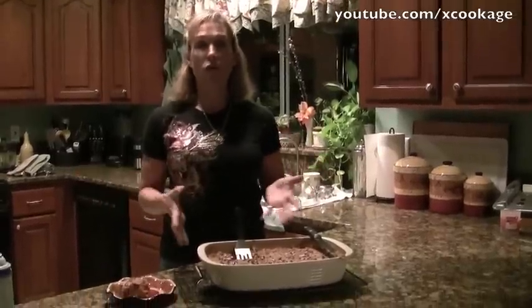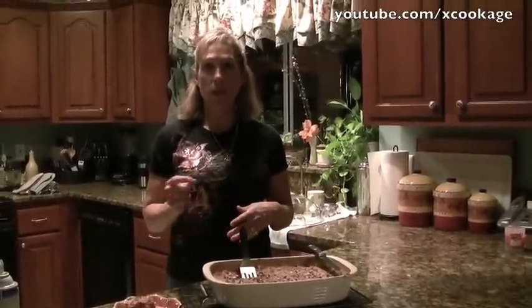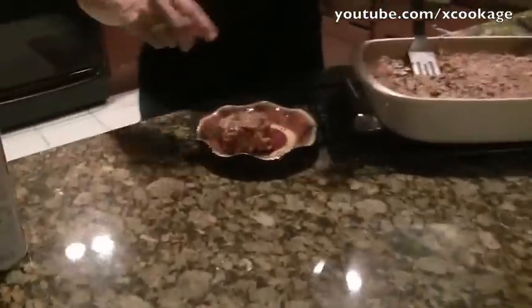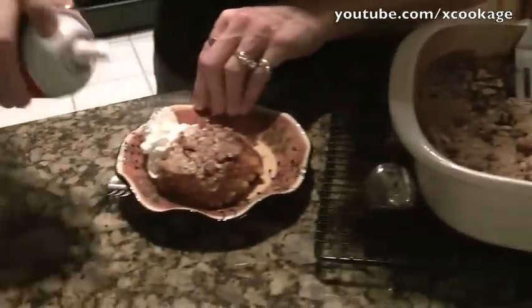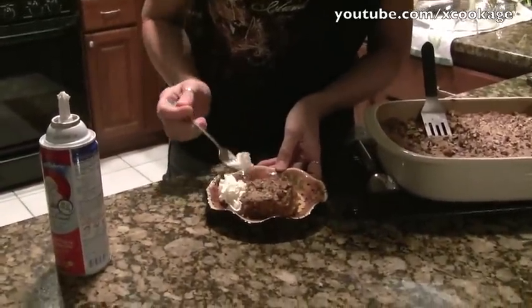We let it cool for about 45 minutes — we actually put it outside — because the pumpkin is so hot it would just be way too mushy otherwise. It cuts really nice, and you could use whipped cream, ice cream, whatever you want. It truly smells really good. Now that's really good! So until next time, we'll see you when we see you.